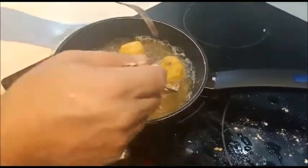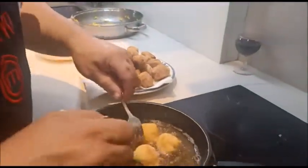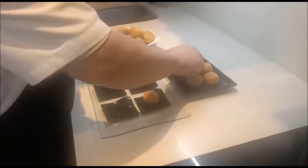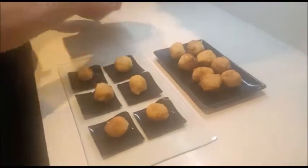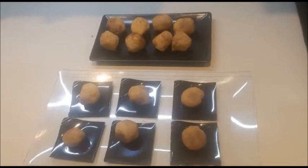Vale, una vez que lo tenemos, ya pasaremos a la presentación. Ya las estáis viendo aquí. Darme un minuto, y ya, a presentar. Pues ya las tenemos preparadas. Ya tenemos nuestras croquetas de paella de carne. Y nada más. Ya sabéis que podéis contar conmigo, no hasta dos, ni hasta tres, ni hasta cinco, sino contar conmigo. Adiós.